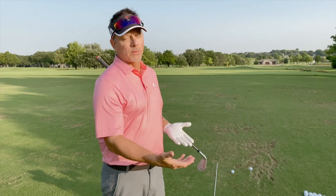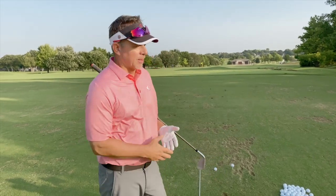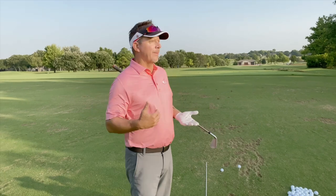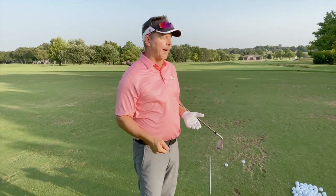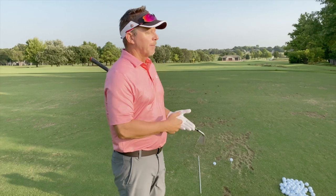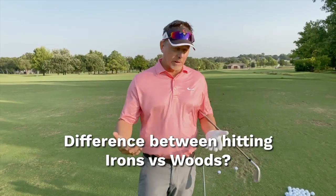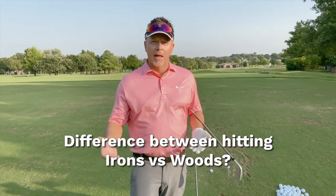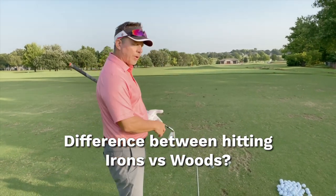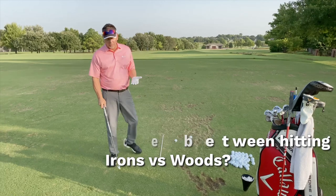One of the questions I get asked probably more than any other, especially recently since I've been on the golf course talking about the single-plane swing — I love hitting drivers because the driver is not only maybe the most important club in your bag, but it's also such an important club on the golf course to score well. Many of you have been asking: what's the difference between how you hit an iron versus a driver or a wood with the single-plane swing?